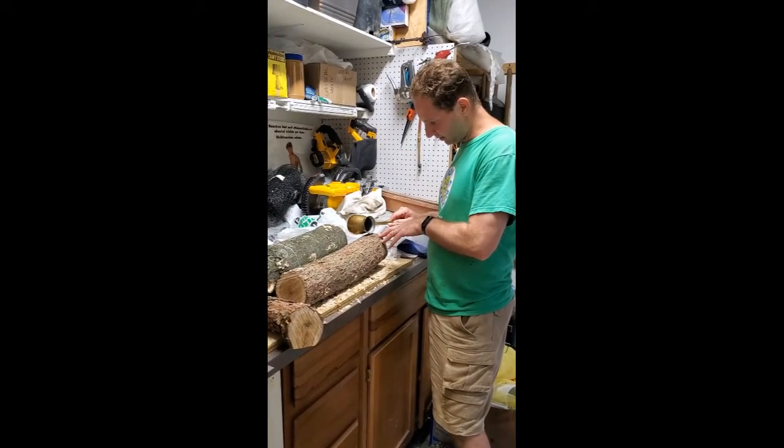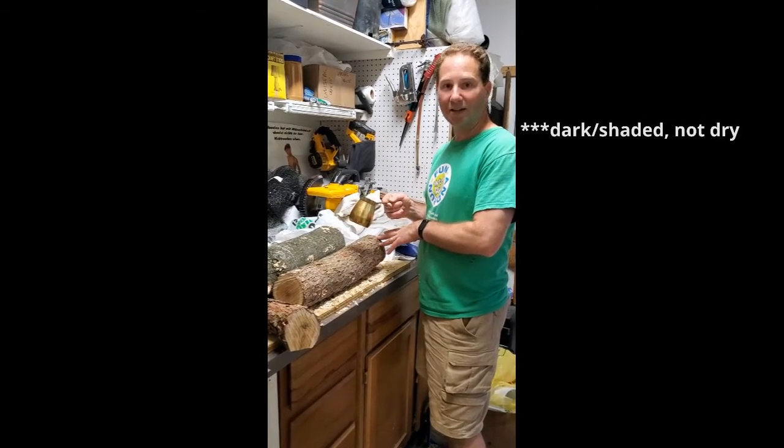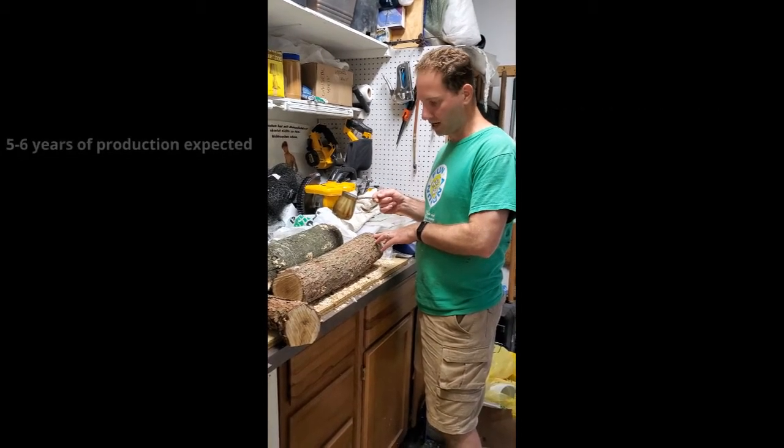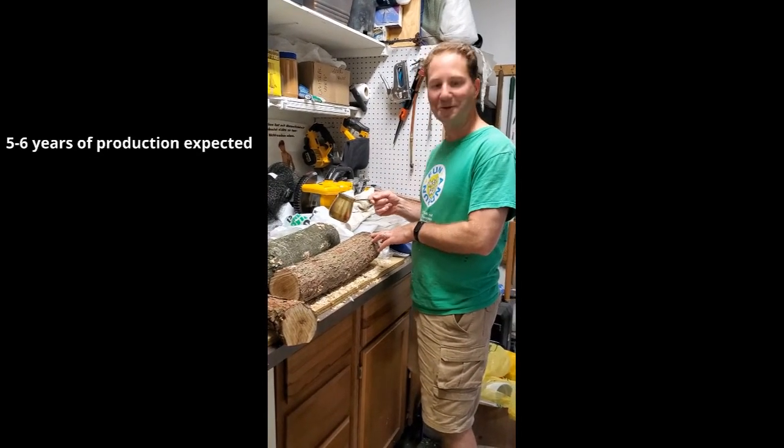We'll see if we get any mushrooms in the fall, if not in the spring. They're going to go in a dry spot in the yard, and I'll just sprinkle them once a week. They're supposed to be off the ground and a little bit airy, so we'll see what happens.